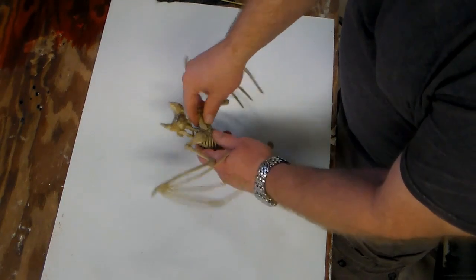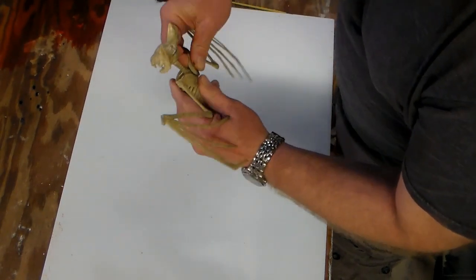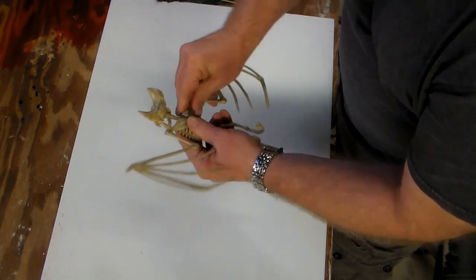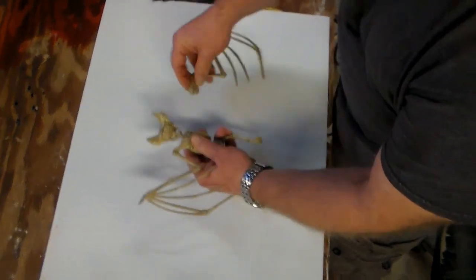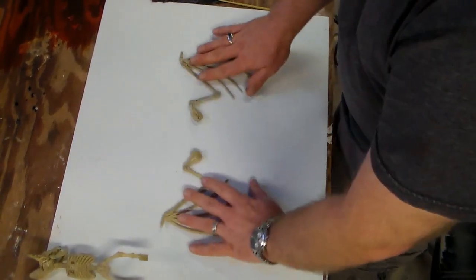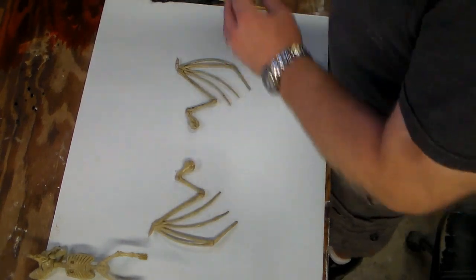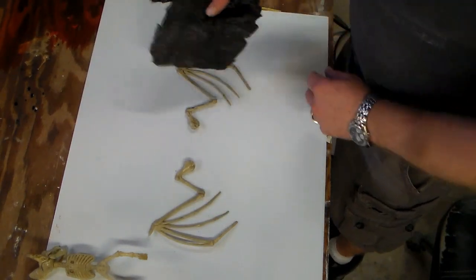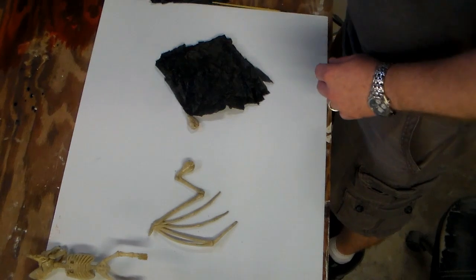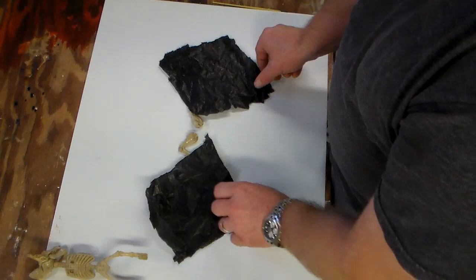The first thing I'm going to do is just remove these wings, which I believe just snap into place. We'll set that aside so now these will be easier to work with. What I have here is just a couple pieces of black trash bag.